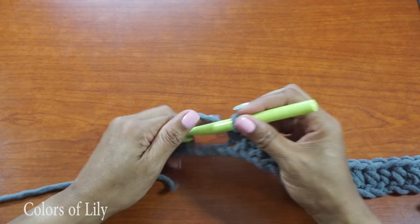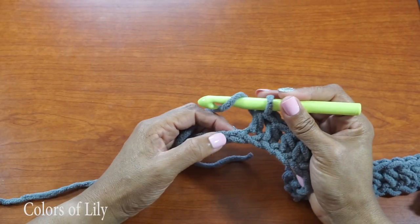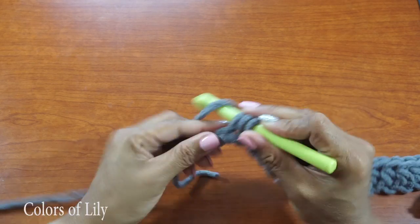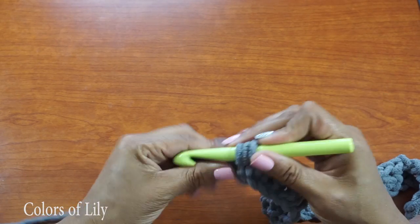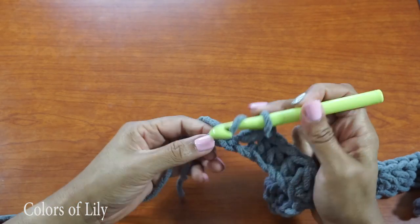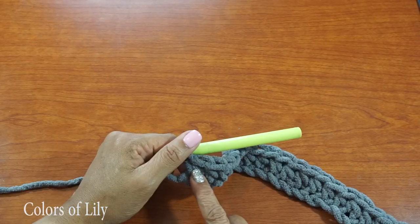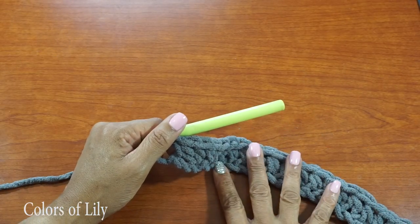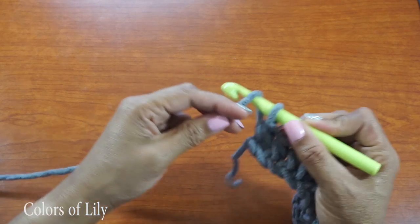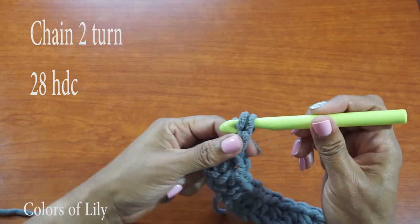I like to do the half double crochets in the top loop of my chain to keep all stitches uniform. Now that I'm at the end of this row I should have 28 half double crochets. Now I'm going to chain two — yarn over, pull through, yarn over, pull through.